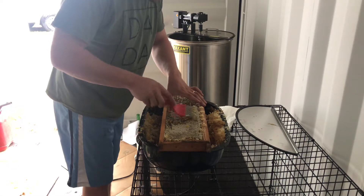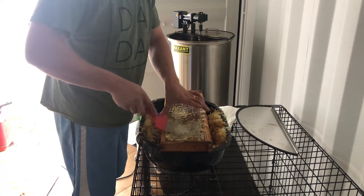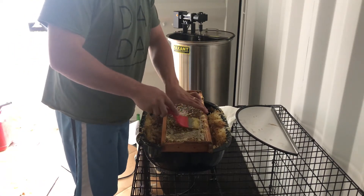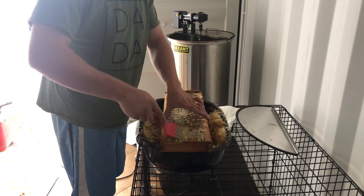Welcome to the bee barn. I am currently processing honey — I'm uncapping the frames. It's a pretty rainy day, but I got out there before the rain this morning and was able to grab a bunch of these frames out of the hives.